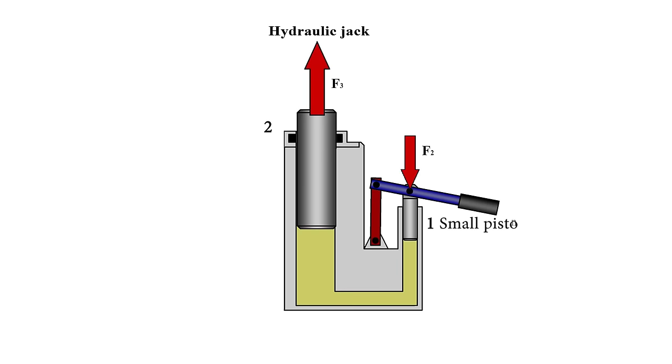The force makes the small piston move downwards. The pressure under the piston will be calculated as the ratio of this force to the area of the surface of the piston. According to the laws of hydrostatics, the pressure applied to the surface of a liquid is transmitted equally in all directions to all points of this liquid. This means that the same pressure will act on the large piston. The pressure under both pistons is the same, but the area of the surface of the larger piston is larger.